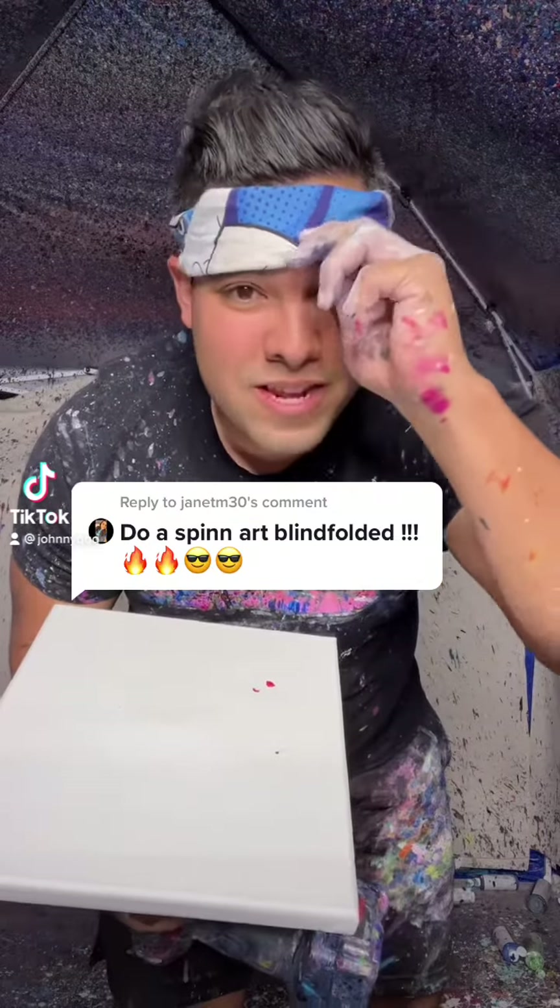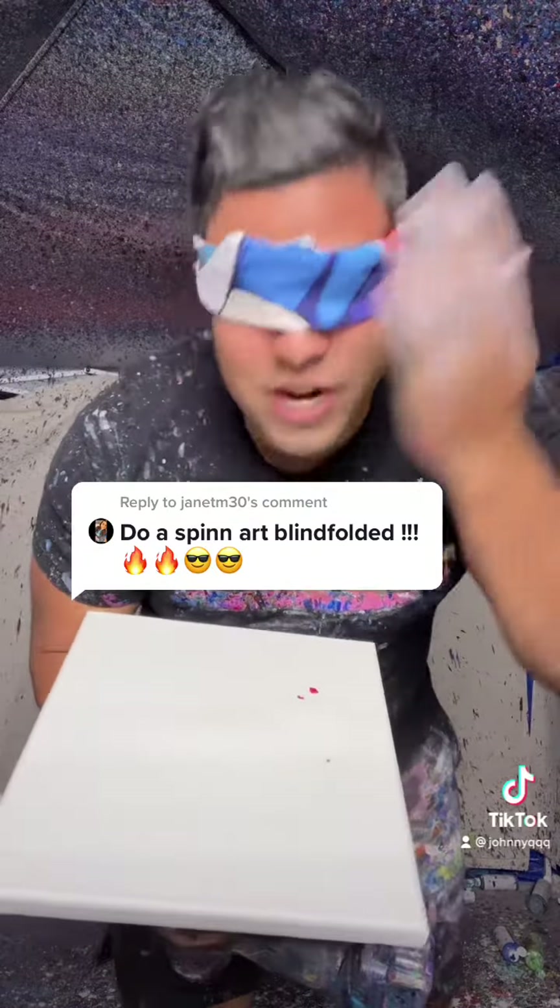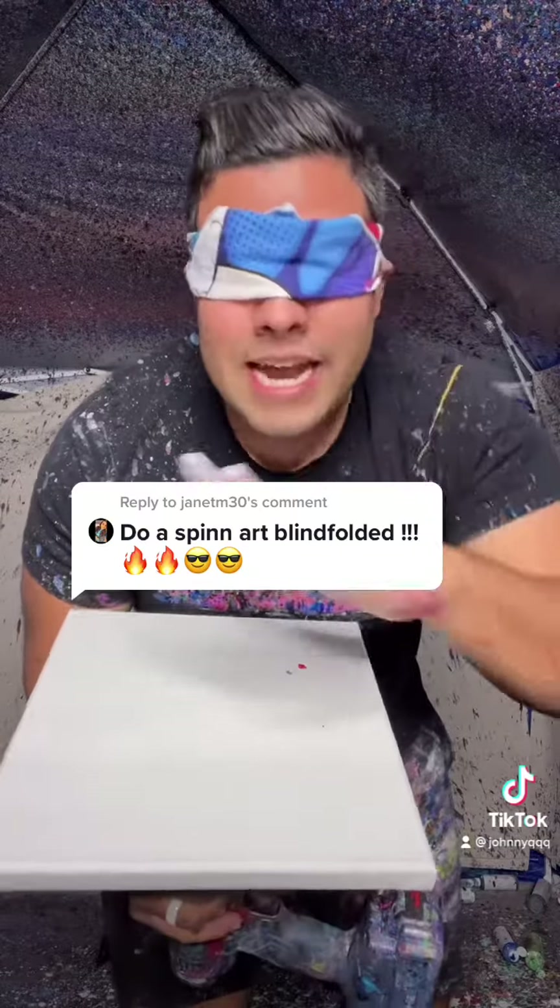Do a spin art blindfolded. Okay, let's try it out. Here we go. I cannot see anything, okay?